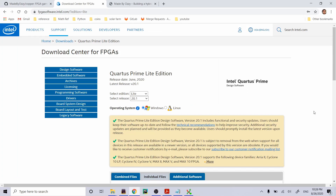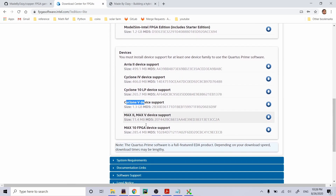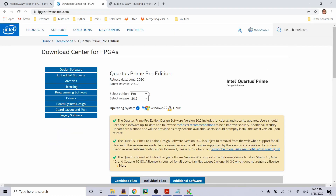Let's get Quartus downloaded and installed — you get that from the Intel website, link in the description below. We want the Lite edition because it's free. Select the latest release, and since I'm on Windows, I'll select Windows. Since we're using the DE0-CV, which uses a Cyclone 5 — that's what the CV stands for — we only need Cyclone 5 device support. You do need to log in, so make an account. Make sure to select Light, not Pro.